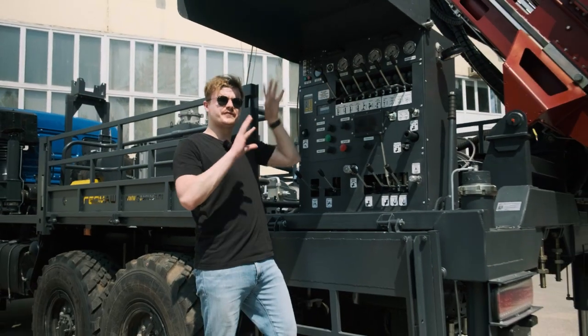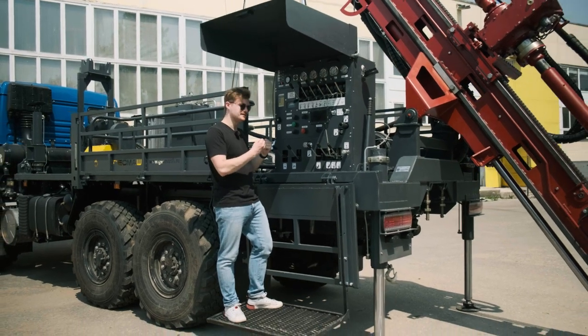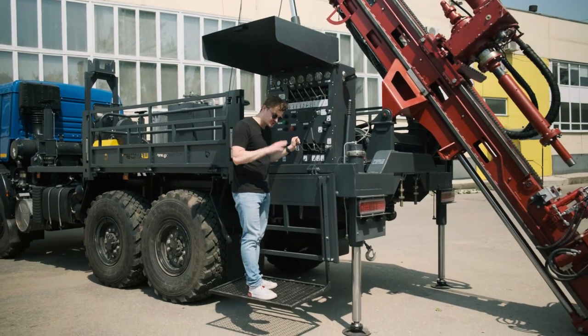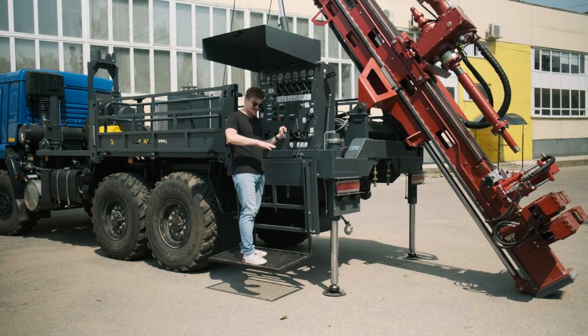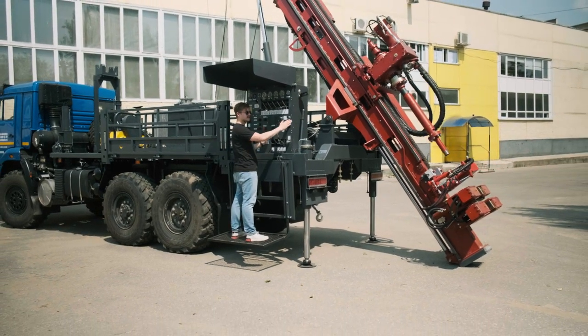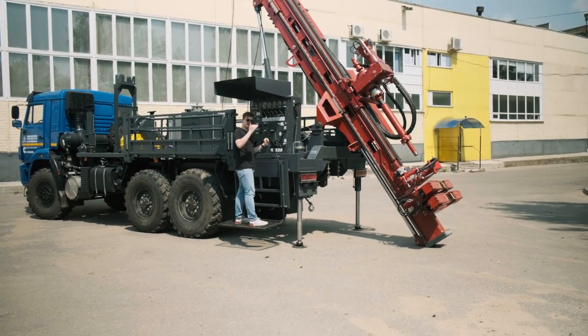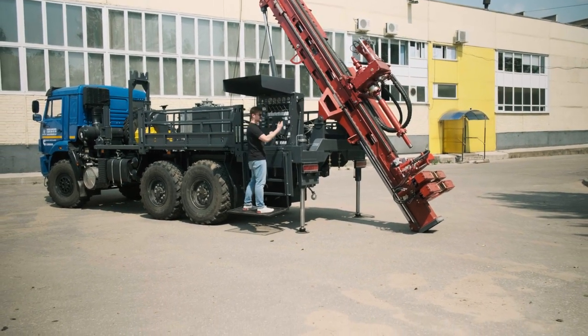The drilling rig is fully controlled from this high-tech and beautiful panel. Here also the platform for the drilling master is located. From here you can see and control the whole drilling process clearly — even me, who is quite short, can see everything.